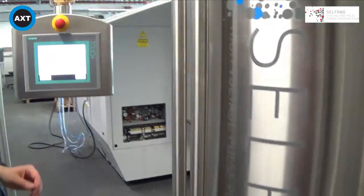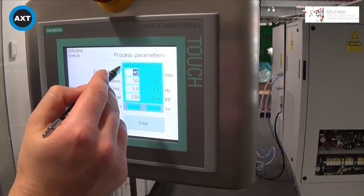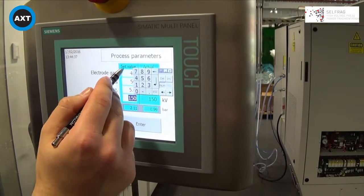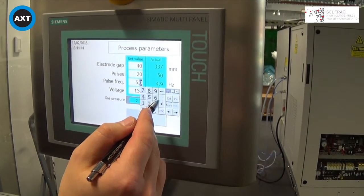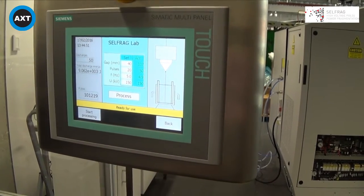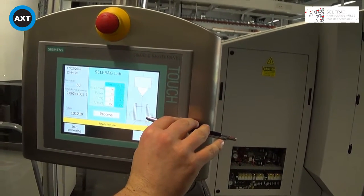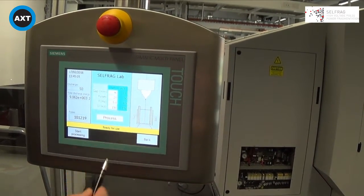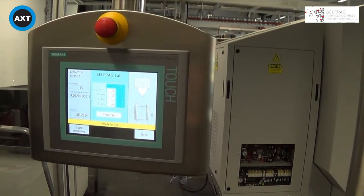The machine itself is extremely simple to operate — designed for everyone from undergraduates to professor level. A simple touch screen allows you to control the electrode gap, which we can change very easily, the number of pulses, the frequency of these pulses, and the voltage that we work with. All we have to do then is press start processing. When we press go, a pictogram shows the process vessel lifting up, bringing the electrode towards the counter-electrode to the gap you have set. The doors will lock, keeping everything very safe — the doors cannot be opened — and then whatever you place inside will be broken.